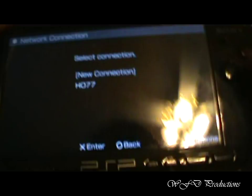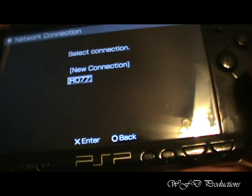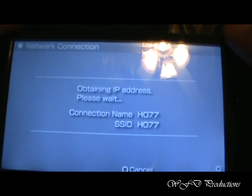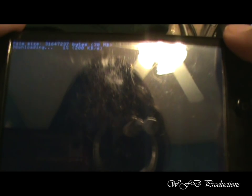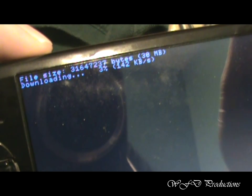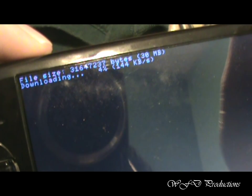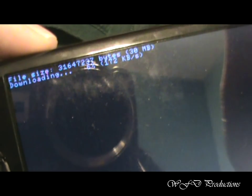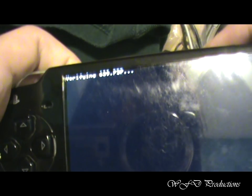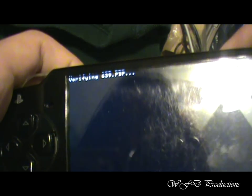Alright, so now I got the internet connection. Just click on it. It should connect to the access point. It's loading. I'll get right back to you when it's done. Alright, now it's done loading. And it's verifying the BP file.